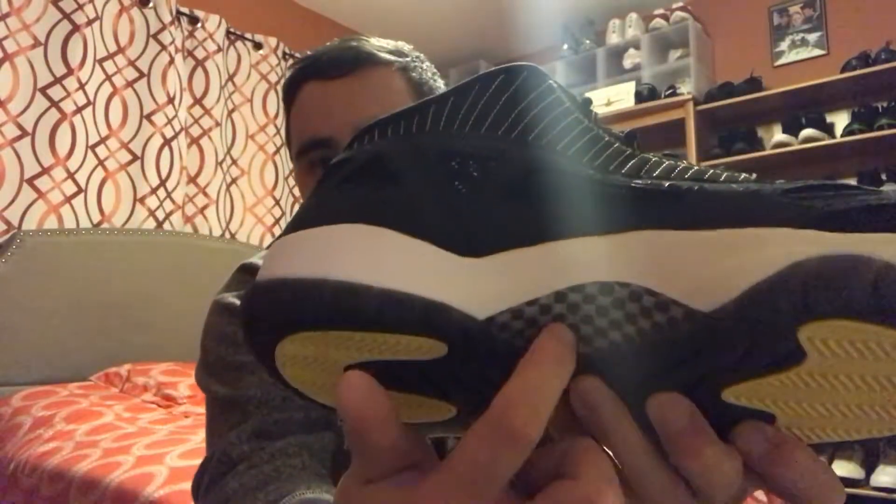The midsole is in white and the bottom outsole is in this charcoal color — pretty cool. On the heel you have yellow, and the forefoot is also in yellow. You got the classic carbon fiber shank plate right here.